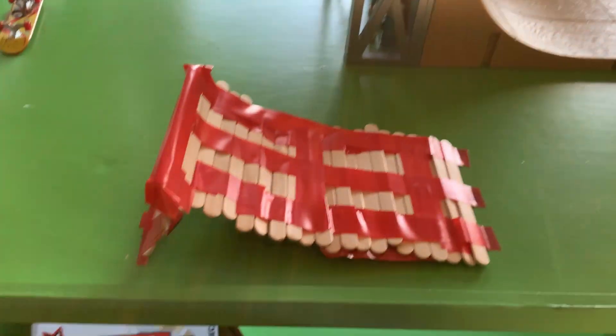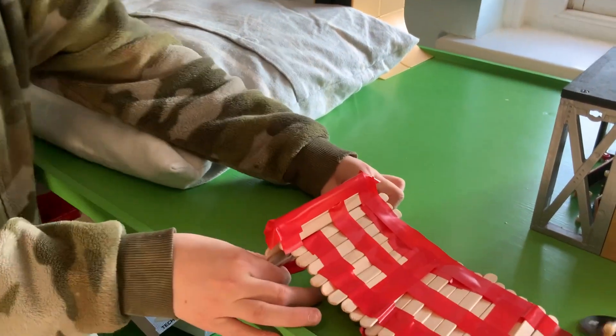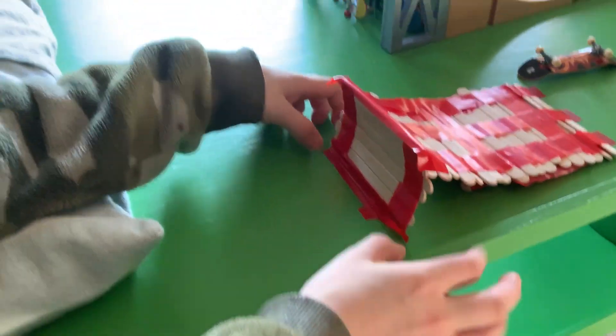Also guys, check out my popsicle ramp — it's amazing, go watch that video if you haven't. So this is one of my favorites — I made it and it's actually adjustable because I put electric tape on here. Come around and see — if you push it back it actually changes the height of the ramp.